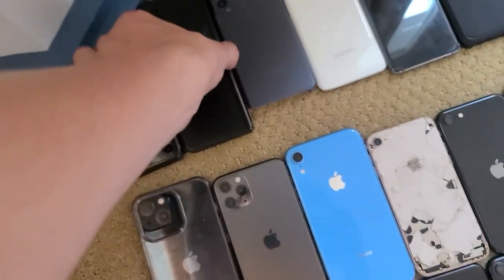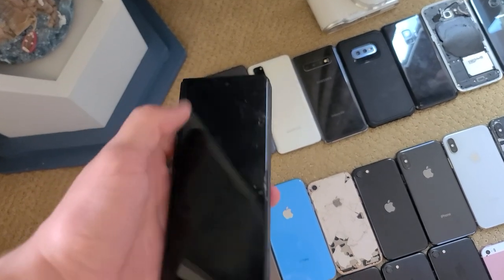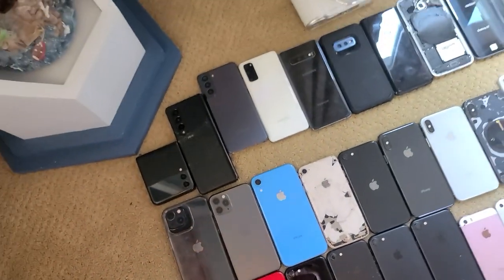Here's a Fold 3. This thing is completely destroyed. It has a bad back, a bad front screen, and the inner screen doesn't want to work most of the time, which is how it came, but I broke the front and the back on accident.